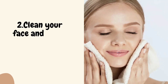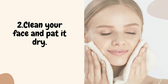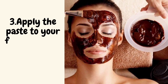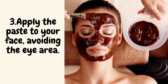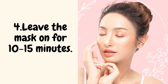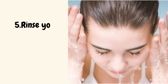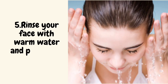Clean your face and pat it dry. Apply the paste to your face, avoiding the eye area. Leave the mask on for 10 to 15 minutes. Rinse your face with warm water and pat it dry.